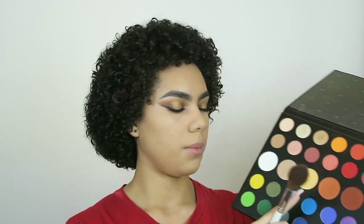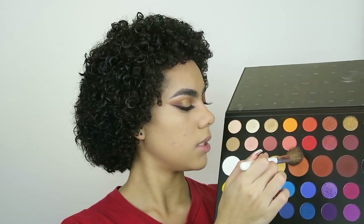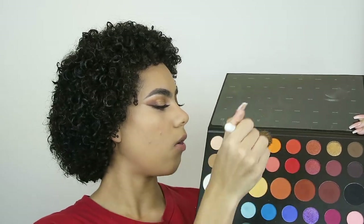Now for blush, I want something a little bit more corally orange-toned, so I'm going to use the shade Code James from my James Charles Morphe palette. Very lightly, because these are shadows and they come off very pigmented, I'm going to apply it. Then I'm going to dig in very, very lightly into 518, which is this neon orange color, tapping off the excess and focusing this mainly on the apples of my cheeks.